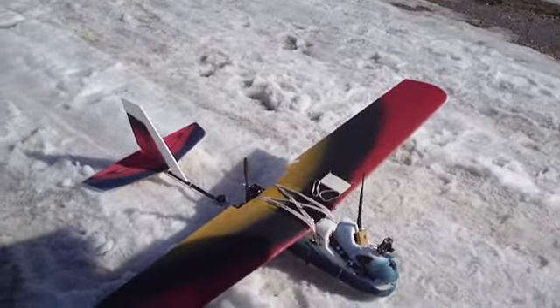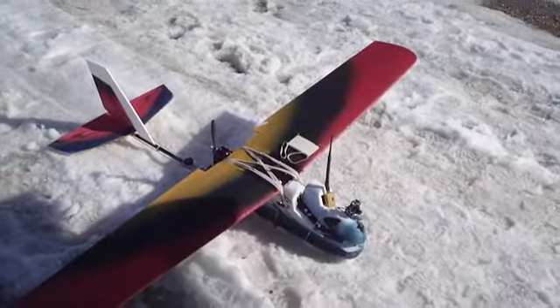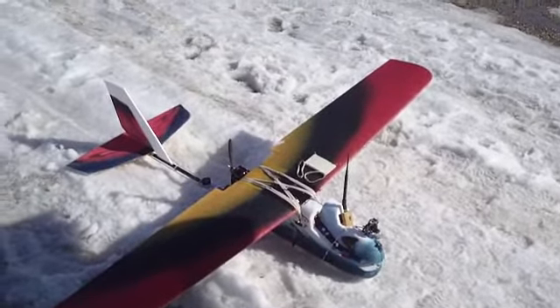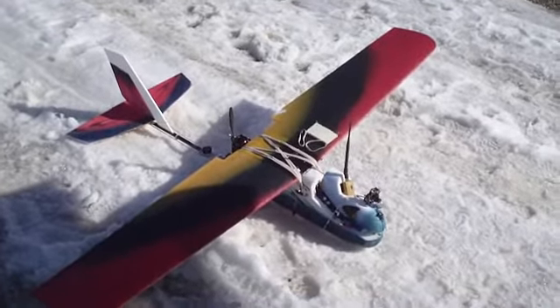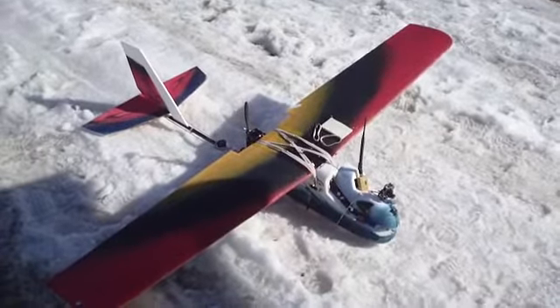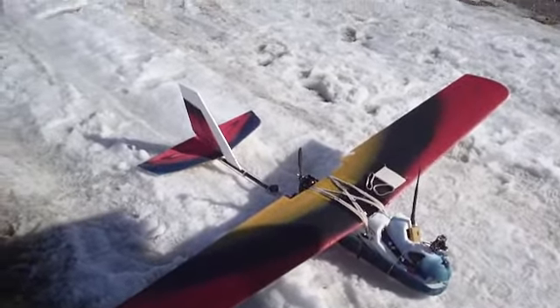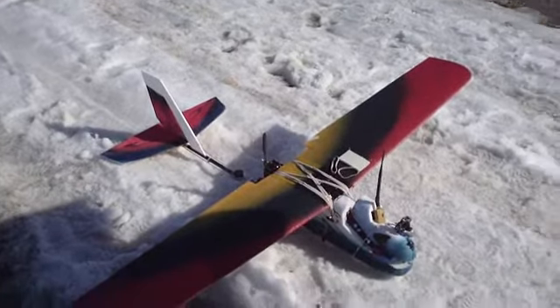Two or three days ago in the same wind, the airplane was virtually flying sideways — it was pushing sideways, it was just terrible. So it's improved it a lot. Whoever came up with that modification, good idea.